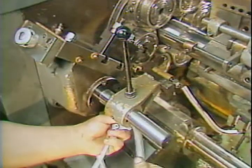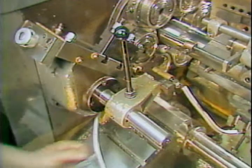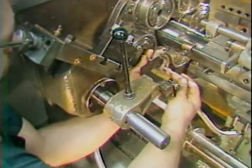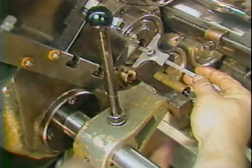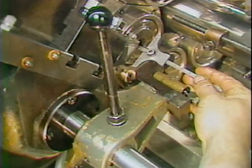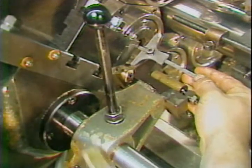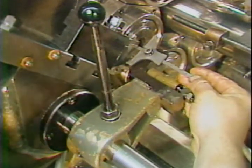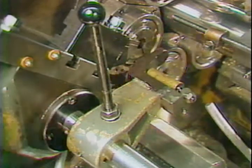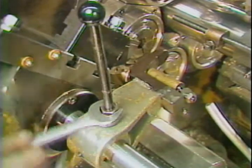To set the stock stop, loosen the two nuts on the top and bottom of the casting. The stop can now be moved to its proper position. With the cutoff tool position and the stock stop set, you can now set the amount of stock feed required.